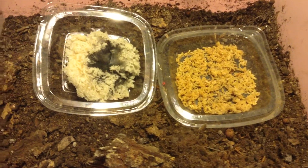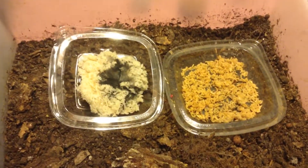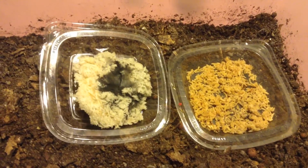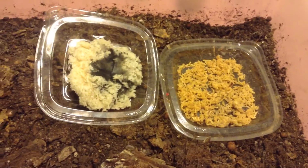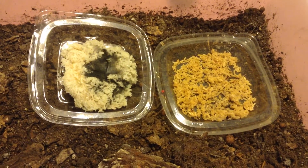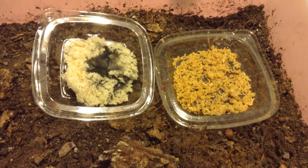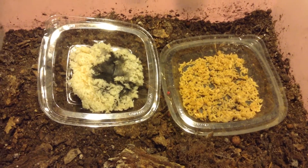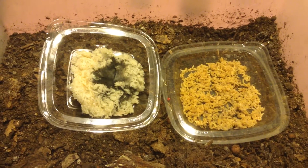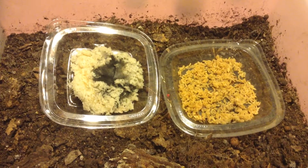Greetings, this is Earthman from Origami's Living Soil, Servant of the Most High God, Friend of Plants, and your friend too. Hoping that God's blessing you this day. What we were talking about last time was brown rice versus white rice as it pertains to mycelium growth versus bacteria growth.